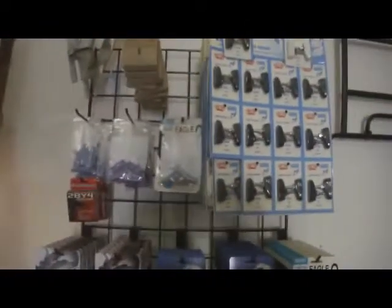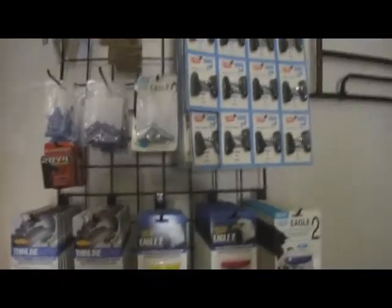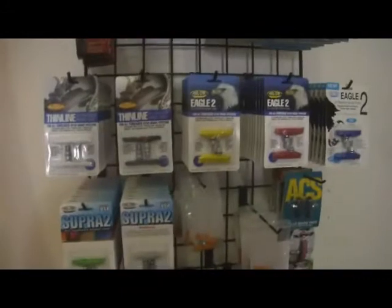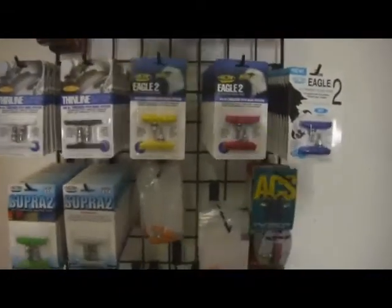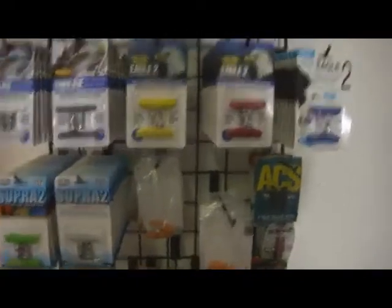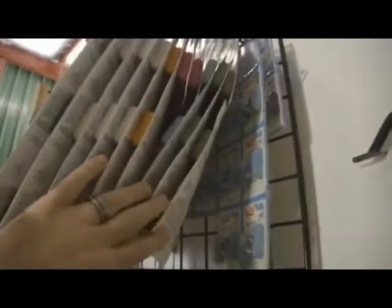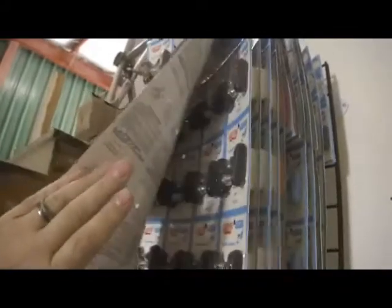Of course, with us selling lots of Skyway Tough wheels, you need brake pads. We've got bins of brake pads and some here up on the shelf. We've got the Cool Stop Thinline and the Cool Stop Eagle II brake pads — they work great on Skyway Tough wheels and also on rims. We've got the Vans pads, which look like little Vans shoes from back in the day, in many colors: light blue, green, pink, orange, white, and black.